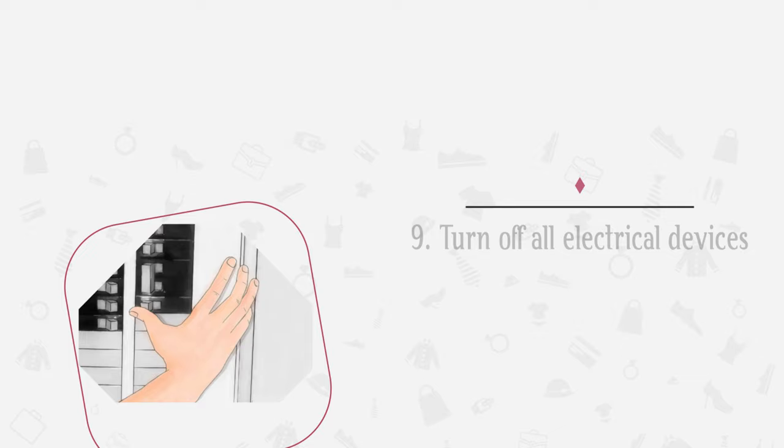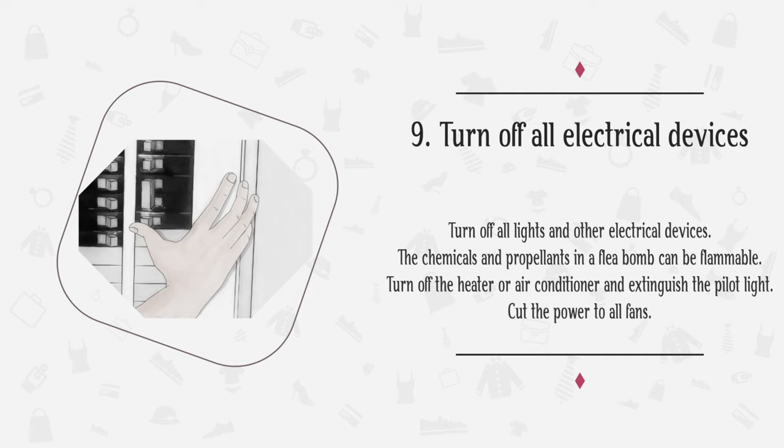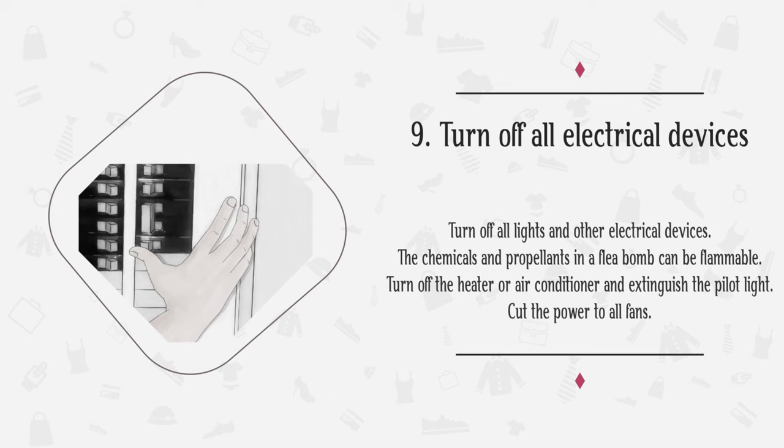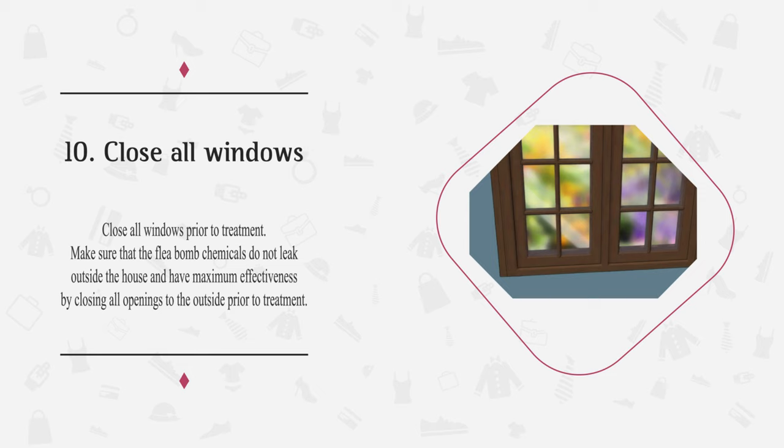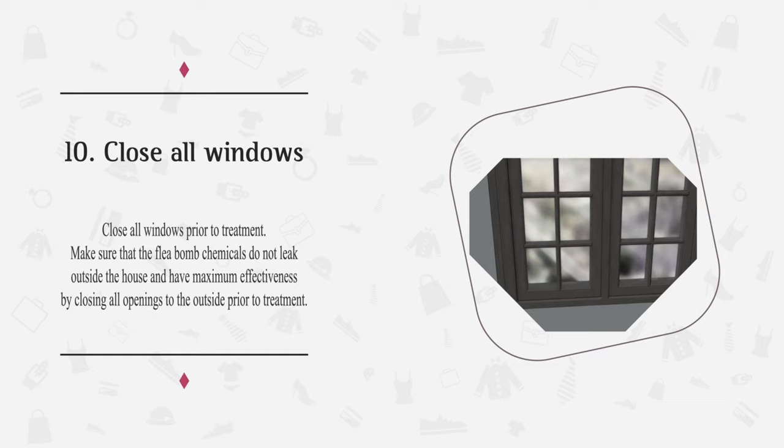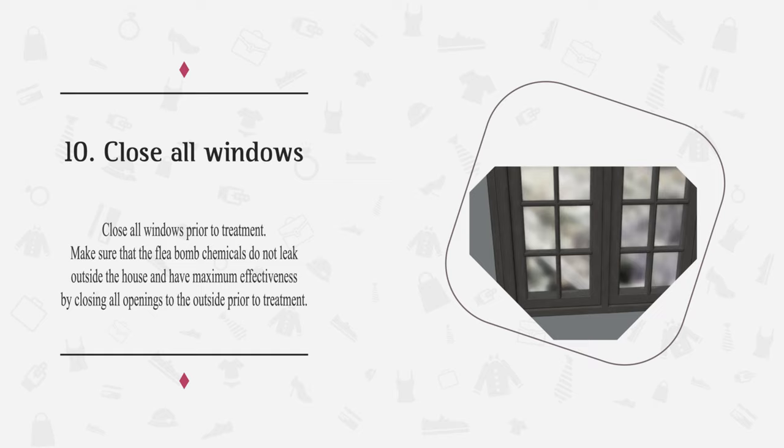Step 9: Turn off all lights and other electrical devices. The chemicals and propellants in a flea bomb can be flammable. Turn off the heater or air conditioner and extinguish the pilot light. Cut the power to all fans. Step 10: Close all windows prior to treatment. Make sure that the flea bomb chemicals do not leak outside the house and have maximum effectiveness by closing all openings to the outside prior to treatment.